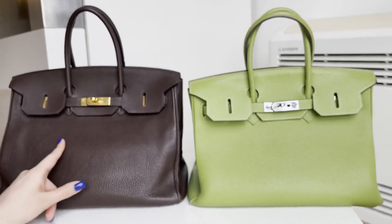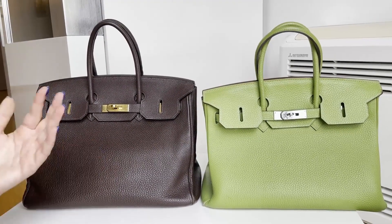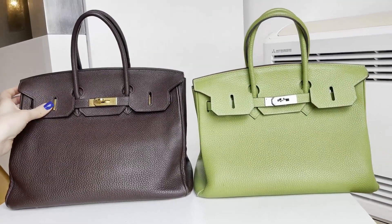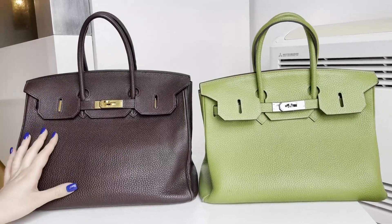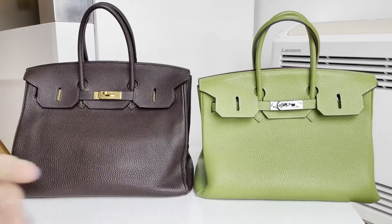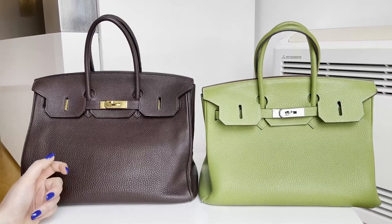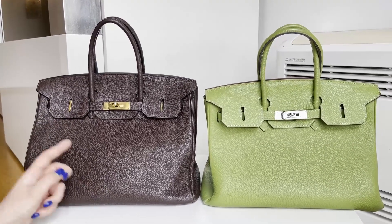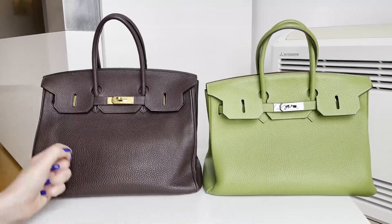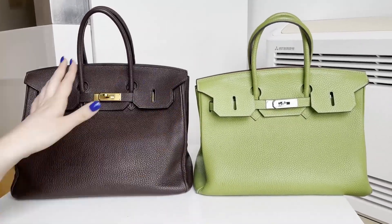This one is 35 centimeters. The Birkin was actually named after the actress and singer Jane Birkin. The Birkin bag is completely done by hand, which is why it is so special and everyone wants one — and you have a really long waiting list to buy it. The colors it comes in include black, white, brown, navy blue, olive green, orange, pink, powder blue, red, and golden tan.